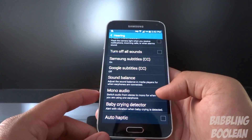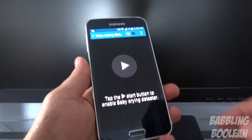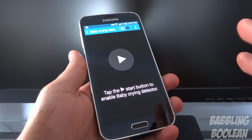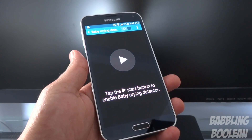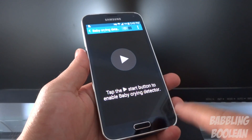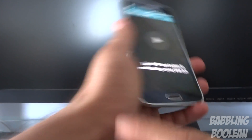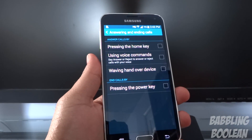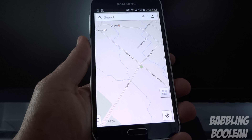Under accessibility, most features are standard Android but Samsung has some exclusive ones. One cool thing is the baby crying detector — basically a baby monitor. Samsung wants you to put the phone next to the baby, and when it cries, to get the full use of this feature you pair it with your Galaxy Gear 2 watch. If the baby's crying the phone detects it and sends a message to your smartwatch telling you. You also have gesture commands — you can wave your hand over the device to answer a call.